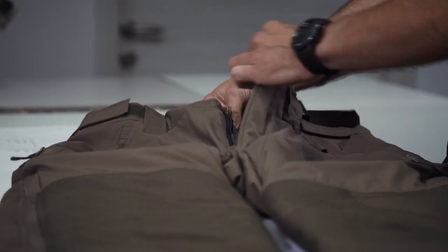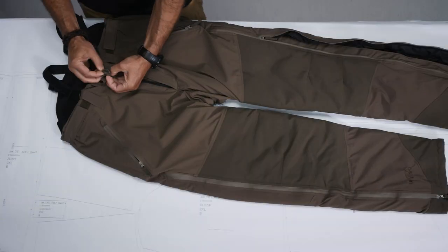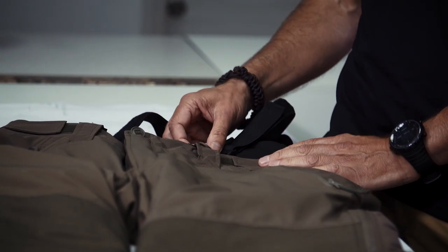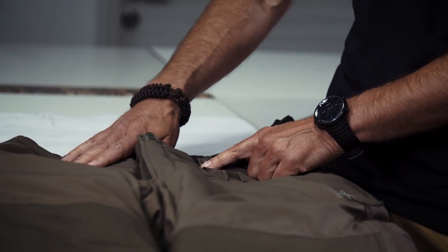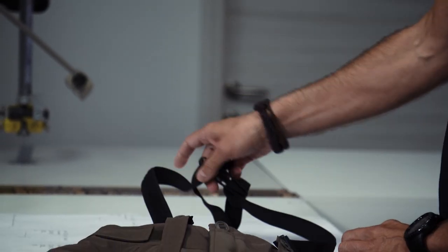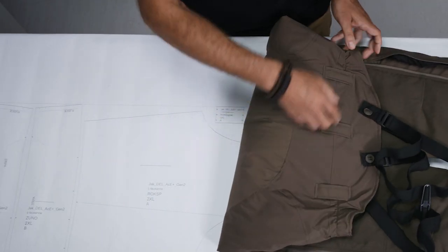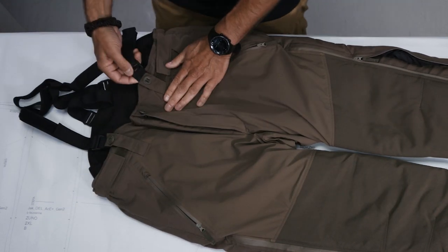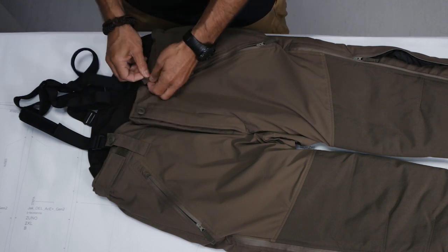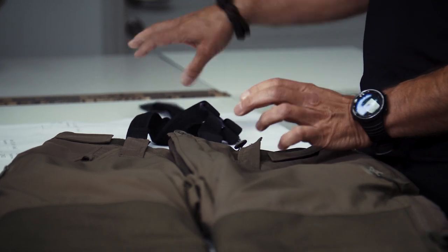You have a zipper fly and the waist is closed with Canadian buttons. Moving upwards to the waist — the waist provides width adjustability and also belt loops, so if you don't want to wear the pants with the suspenders you can insert your belt here. There are three belt loops on the back and two on the front, and the Canadian buttons on the front belt loops are also for detaching the suspenders.